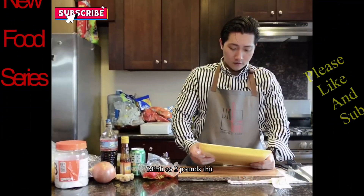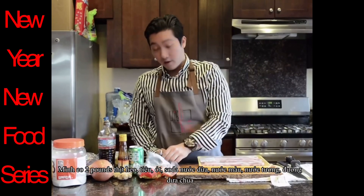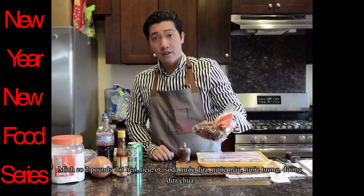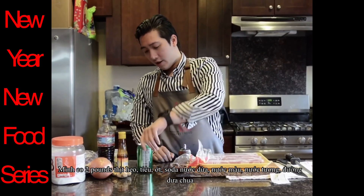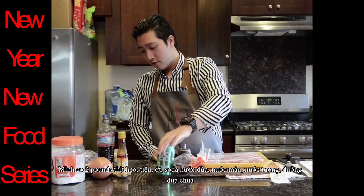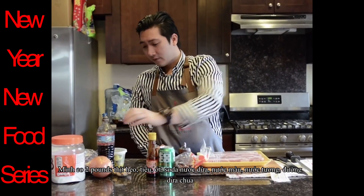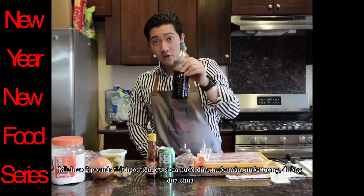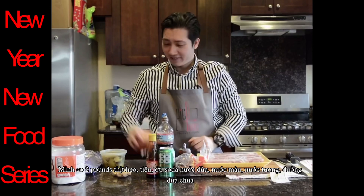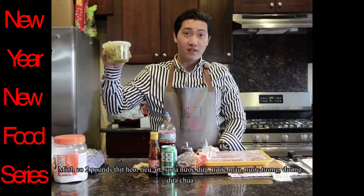We got the pork belly for 2 pounds, and the pepper, chili, coconut soda, caramel syrup — not coconut — and the soy sauce, onion, ginger, and rinse mustard greens.